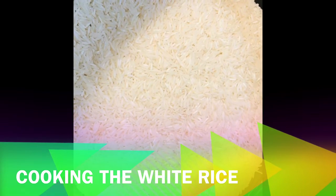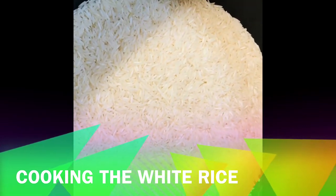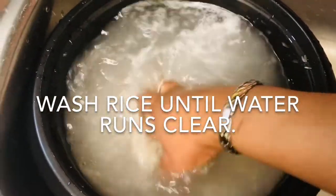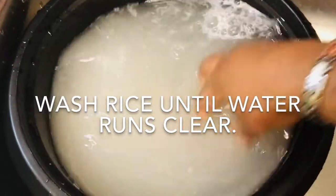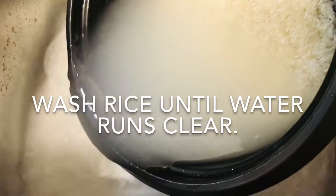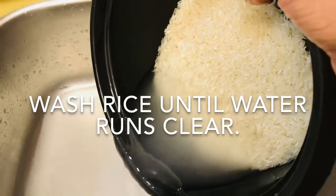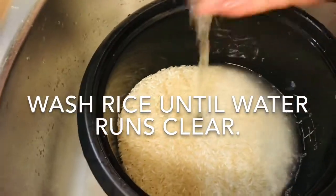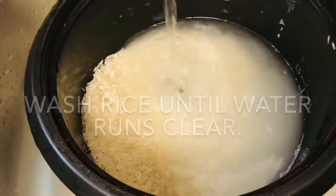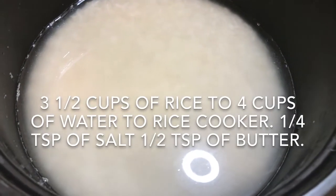This is white rice I've got in my rice cooker. I'm washing it a few times to try to get the starch out. I'm going to put water on it and wash it out again. I've got three and a half cups of rice.